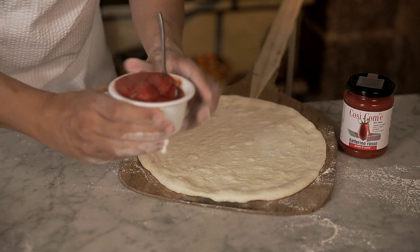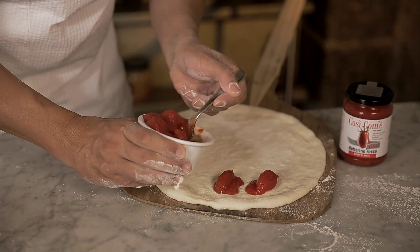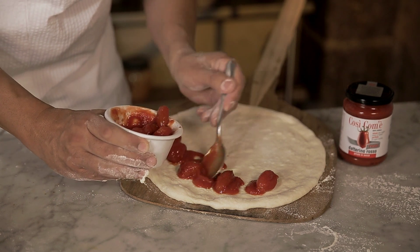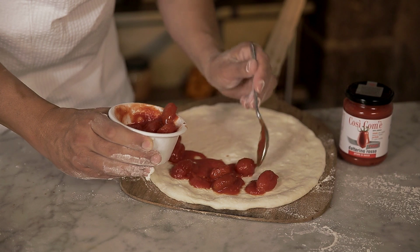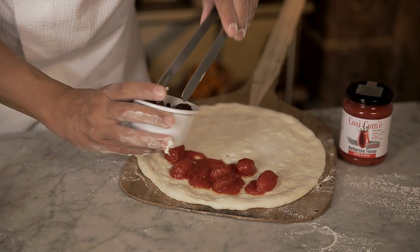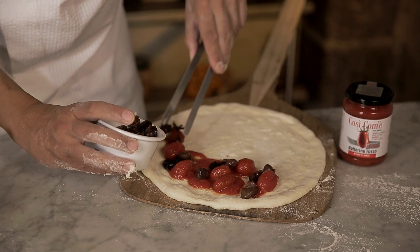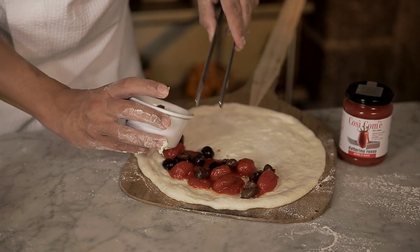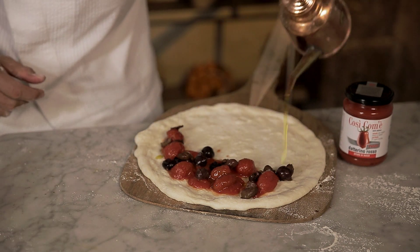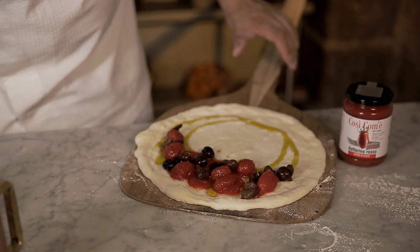We place daterino pelato così com'è on the dough. On top of the tomato go pitted black olives. A drizzle of oil, and a little oregano.